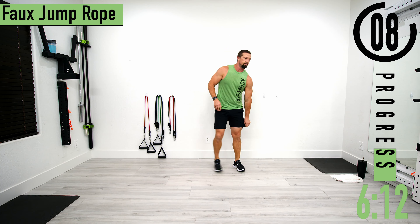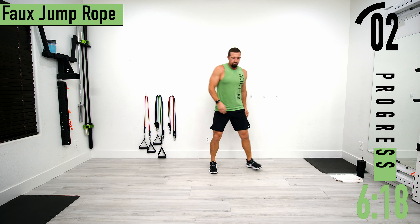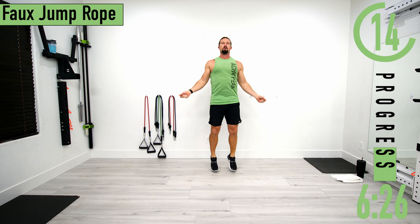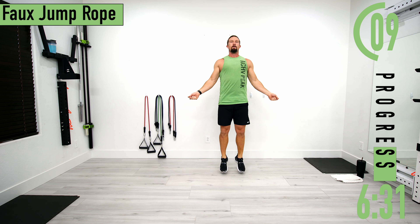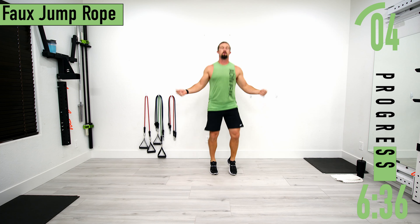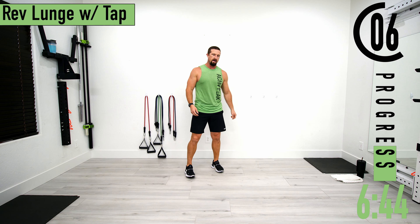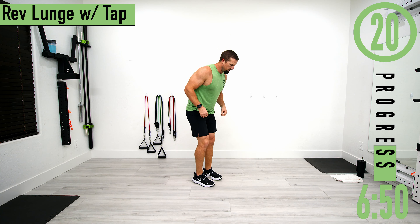Back into faux jump ropes. When you're doing this, make sure to engage the core. Then reverse lunge with tap. After this we're going into abs, so we're dropping down onto the ground — you may need a mat.